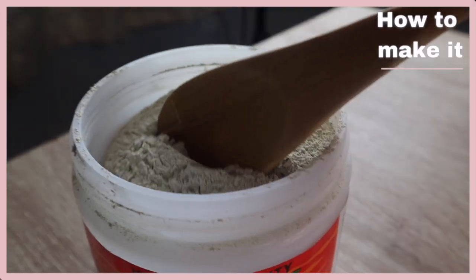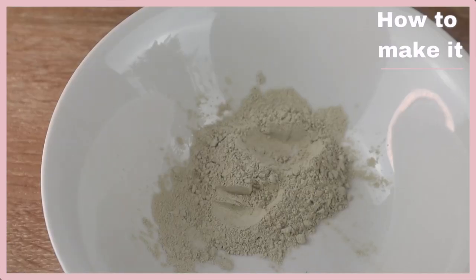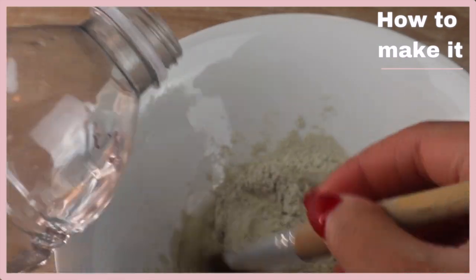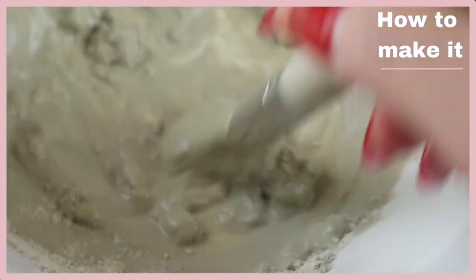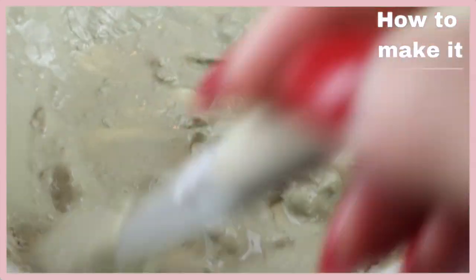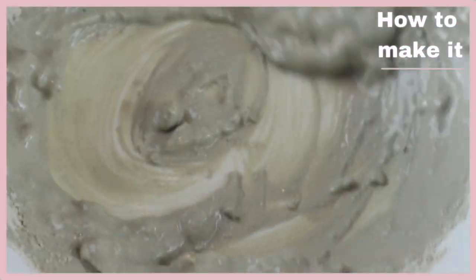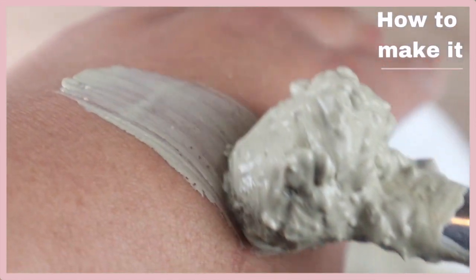Before we get into putting the mask on my face, let me show you how to make it really quickly. I like to use one tablespoon of the bentonite clay and then I'll use an equal part of water. I continue to mix and add water until I get the consistency of like a pudding. You don't want it to be too runny — I just like the pudding consistency so that it's easier to spread and it spreads more evenly. I'm going to continue adding little drops of water and mixing until I get that consistency.